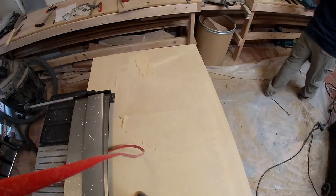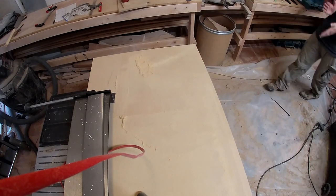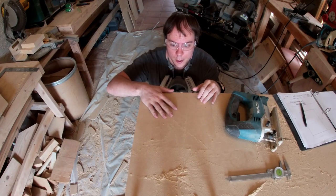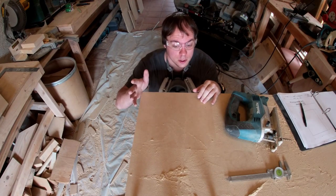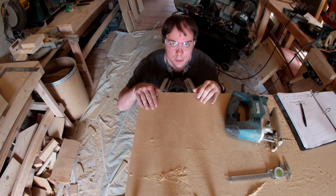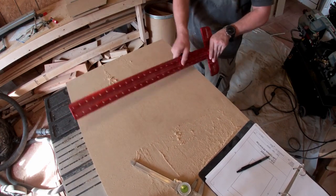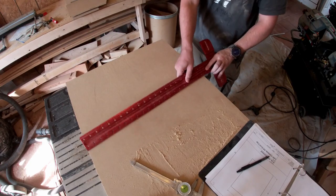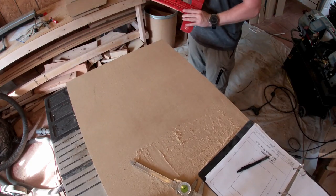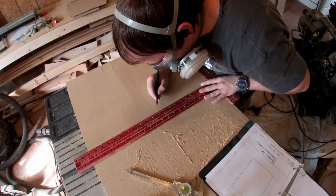I'm stacking all the pieces against the workbench on the other side of the shop. The last piece to do is another end cap — I'm going to mark it out, cut it out, and then do kind of a dry assembly before we get into the real assembly.